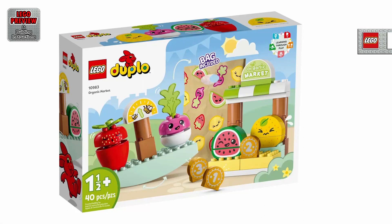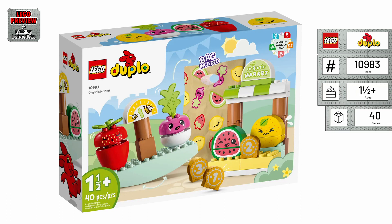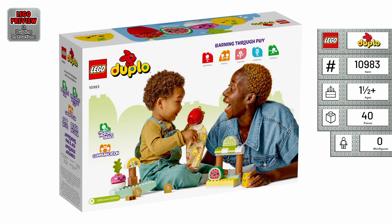Welcome. Today, we bring you a preview of LEGO Duplo Organic Market and its building instructions. It's the LEGO Set 10983 from 2023.